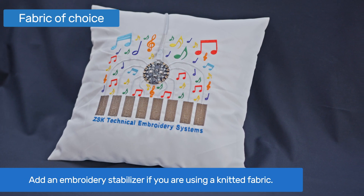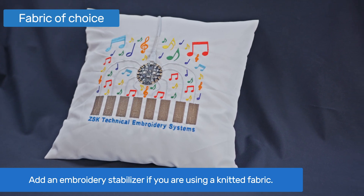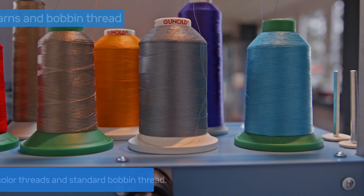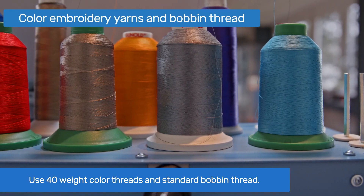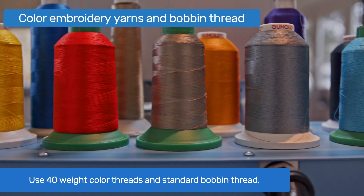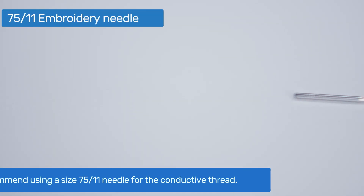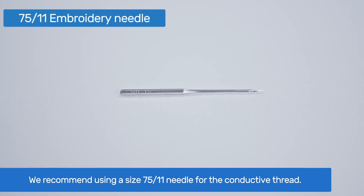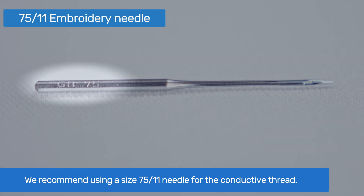If you have a ZSK embroidery machine with a tubular arm, you can embroider directly onto a pillow cover, for example. For the decorative details, you can pick your favorite 40 weight color threads and the corresponding needles. You can also use your standard bobbin thread for the whole sample. For optimal embroidery with a conductive thread, we recommend using a size 7511 embroidery needle.